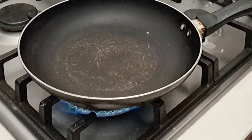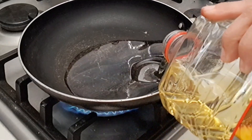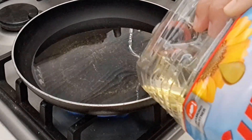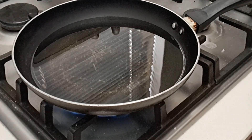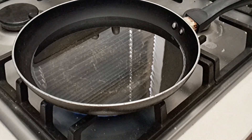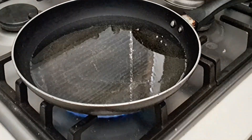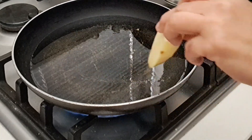We're going to pour some cooking oil, then we're going to wait until our cooking oil is ready. Then we're going to add some brown sugar. So then we're going to add our potatoes.